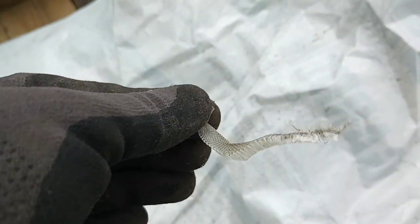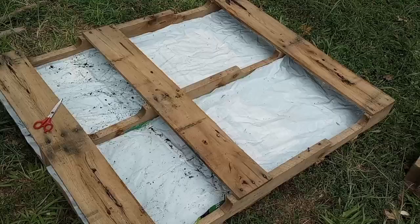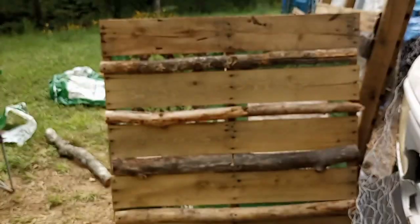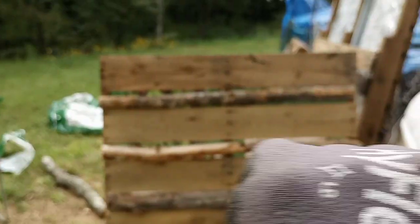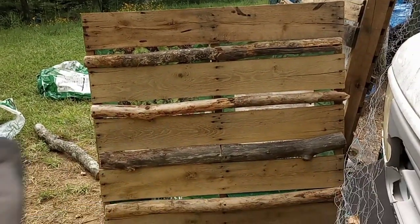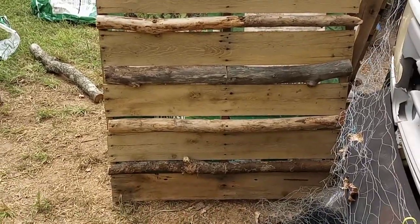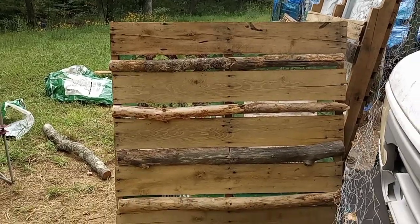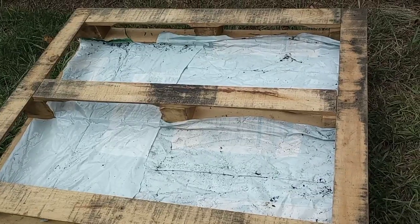Ooh looky here — a little snake skin has been shed. I'm glad it wasn't there when I went to pull the bags out. Gross. Two walls done. This is what this one looks like from the outside — you can see parts of the bag through it. I'm going to go through and put some more sticks up there to kind of cover that in. It doesn't have to be 100% perfect but I want it just a little bit better. I think that looks kind of pretty.